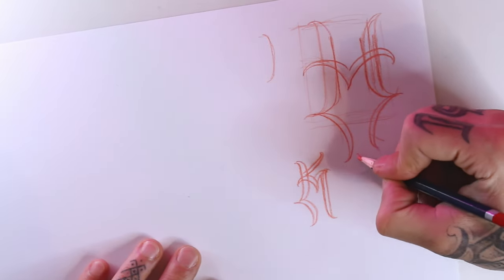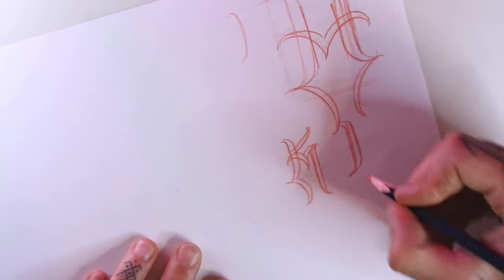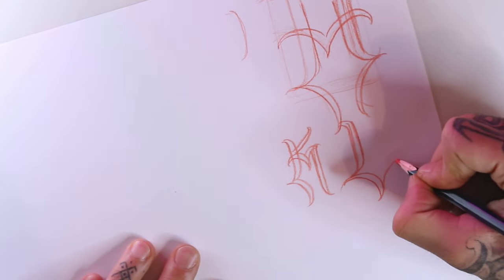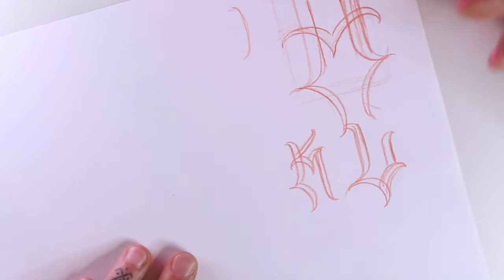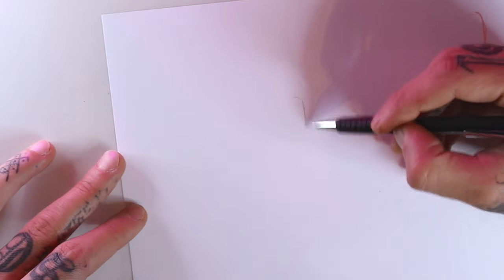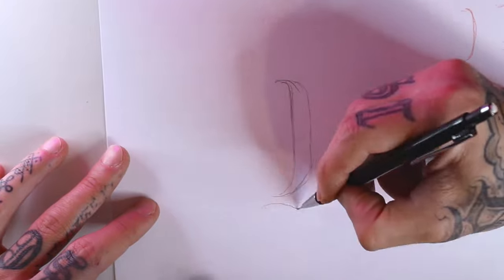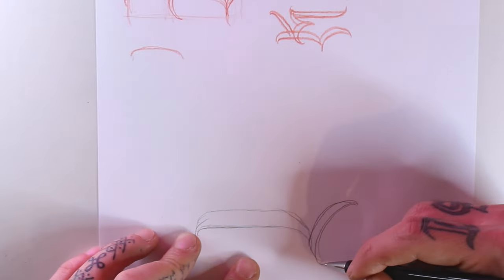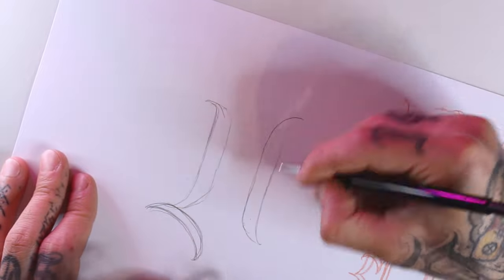So let's start sketching the letter. I'll use a mechanical pencil, 0.5, and I will basically resketch what we've done before.